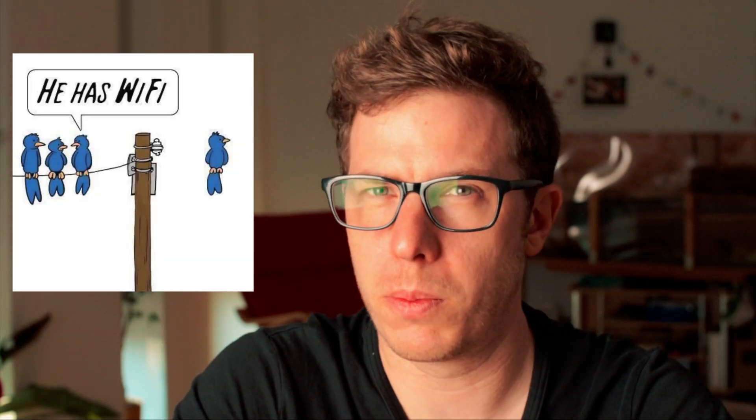Should you get the Arduino Uno R4 Minima or the Arduino R4 Wi-Fi — or maybe skip both? You might think it's just a Minima with Wi-Fi, but there is actually a lot more going on. Let's dive in and find out.